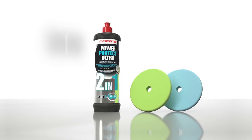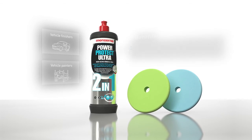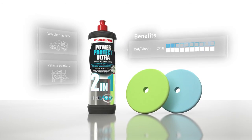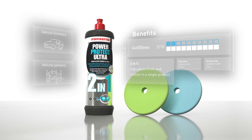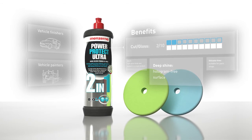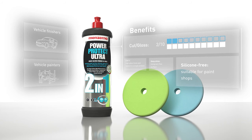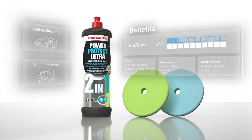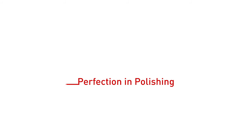Menzerna Power Protect Ultra 2-in-1 is recommended for vehicle finishes in general and, due to the lack of silicones, paint shops in particular. Work efficiently without changing pads thanks to a product that combines two applications. Impressive shine, feel and protection — even for sensitive workshop tasks. Menzerna Polishing Compounds: Perfection in Polishing.